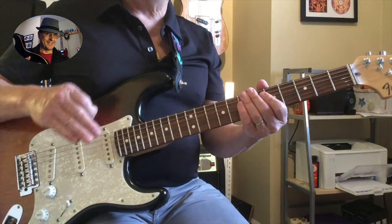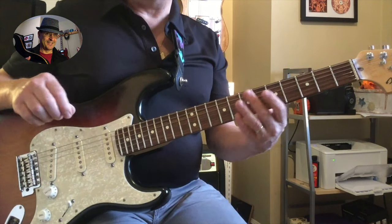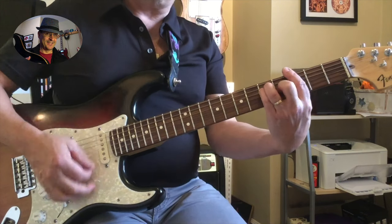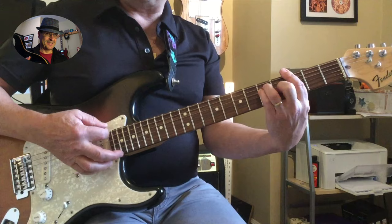Of course, if you play folky songs, then you can use a G harp for a song in G.